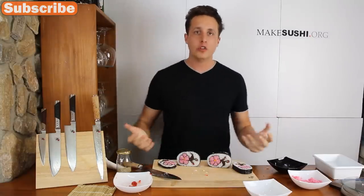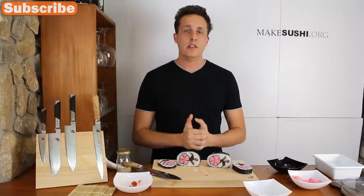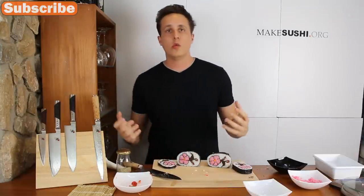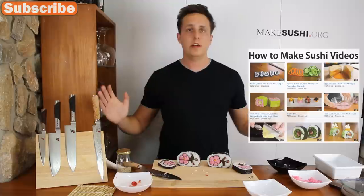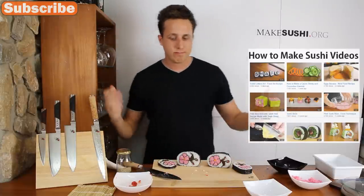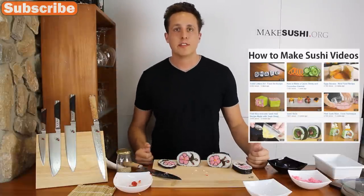That was how to make flower sushi — I hope you enjoyed watching this video. If you did, press the like button and if you're not subscribed, subscribe now on the top left corner. If you want to watch more of my videos, a link has just appeared on the right which will take you to all my videos — check them out, hope you enjoyed them. That's all, see you next week.